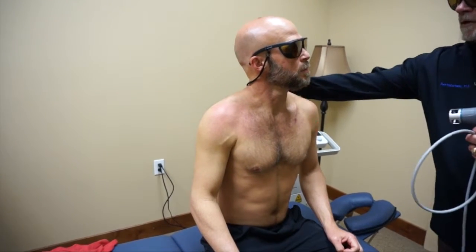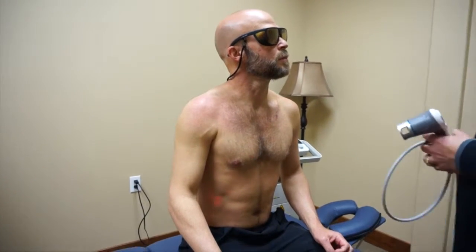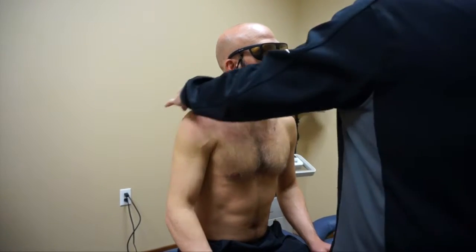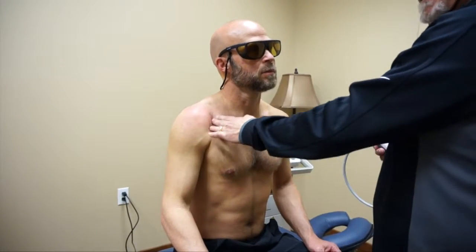I still think what you may have going on is cervical involvement — C3, C4, C5 — because there's that tightness in the back, and it's tight. He said he didn't have any restriction there, but it's involved. If you treat that area, this will loosen up and the shoulder improvement will hold. Otherwise you're just doing symptomatic treatment.